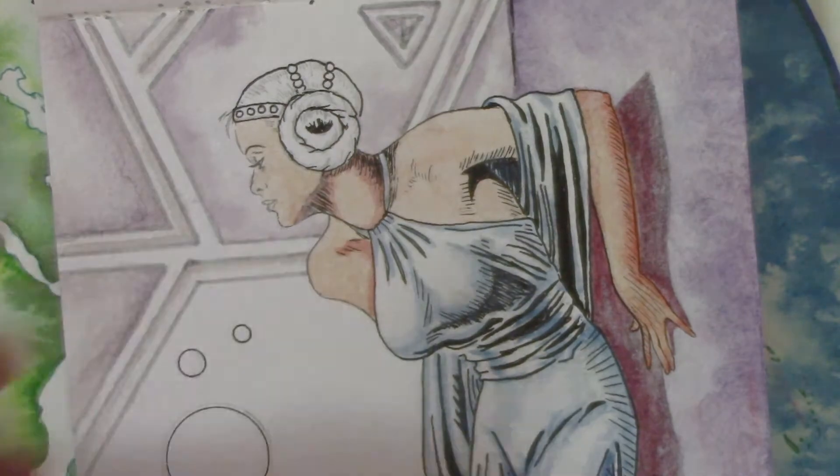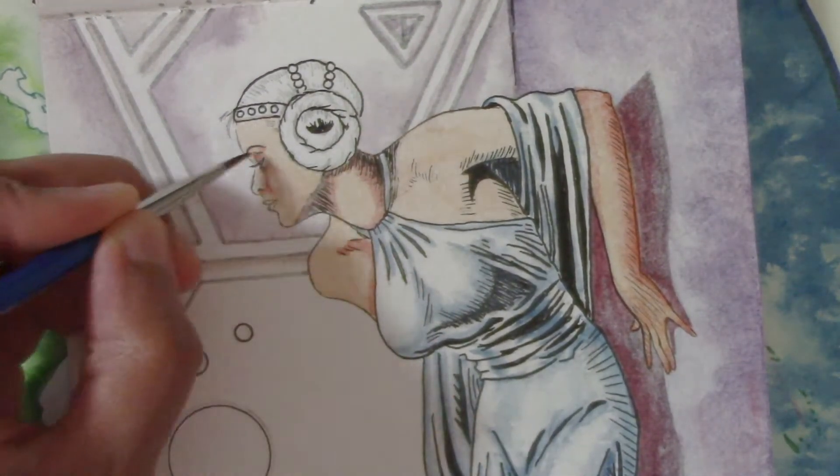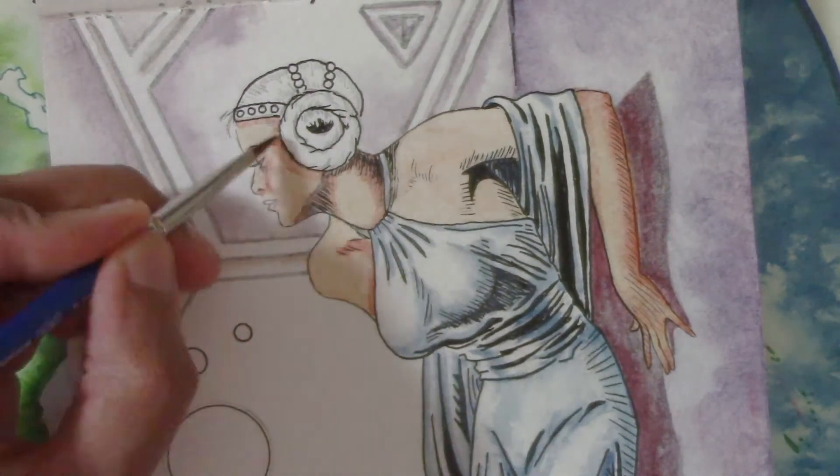The face and hair I did with a minimal amount of fuss and retouching. Again, this paper does not appreciate too much lifting and adjusting, but it did keep it looking more like simple old comic cell colors, so it worked out for this piece.